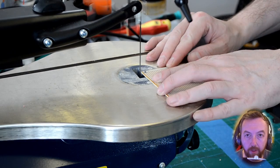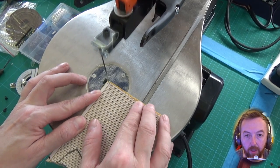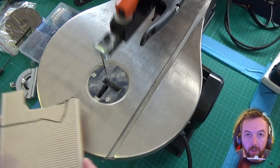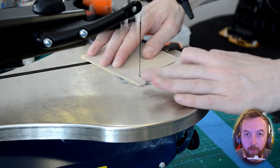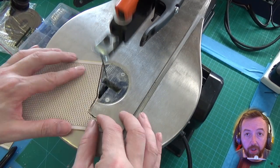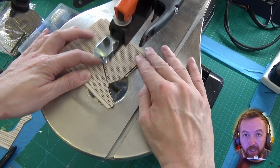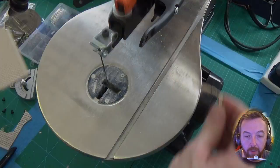There are lots of ways that we can do this. I have a scroll saw; you could use a hacksaw, a coping saw, or just basically nibble parts out. You could score the bottom with a sharp knife and then just snap the parts off — just be careful because it can snap in strange places if you decide to do it that way.